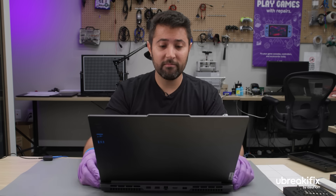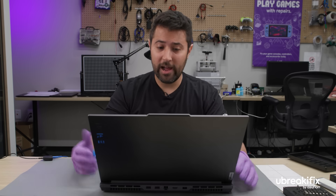This computer is all set. Everything looks normal, it has tons of hard drive space, and it's ready to go. Visit your local Ubrake iFix by Asurion store for diagnostics, repairs, and more. And don't forget to like and subscribe for more tips about your favorite devices.